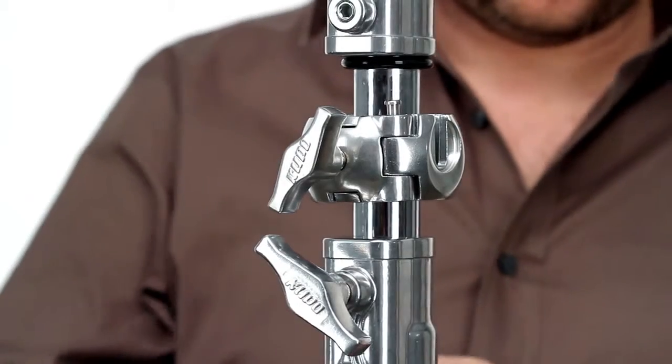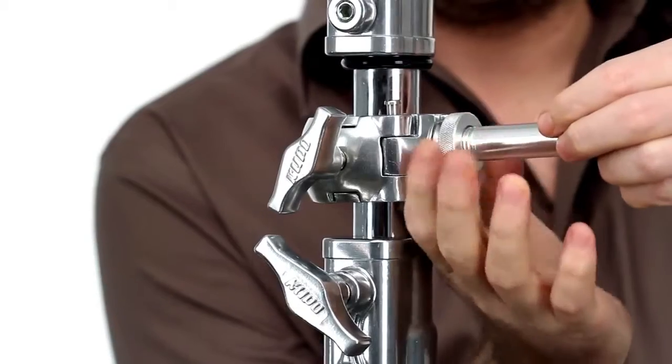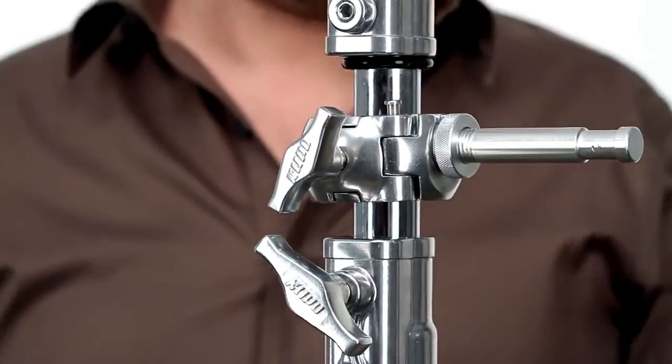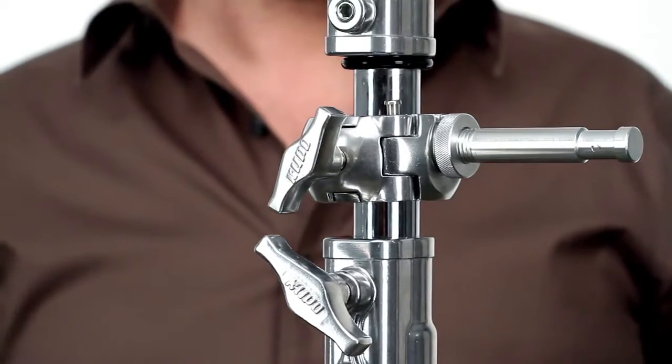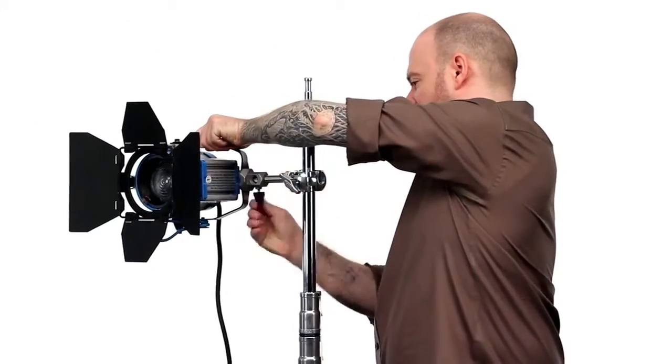When locked, the button will be in the up position. Just slide the threaded side of the stud into any of the slots on the clamp. Turn the locking collar clockwise to secure in place. Now mount the light fixture on the stud and you're in business.